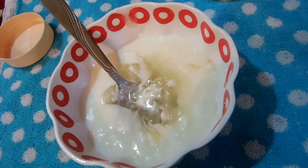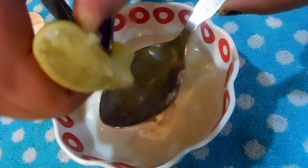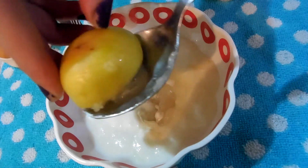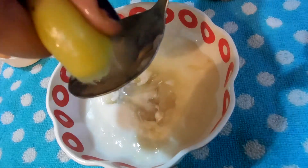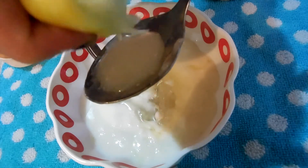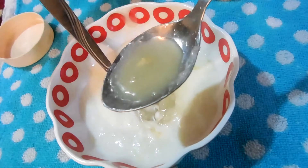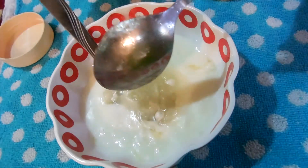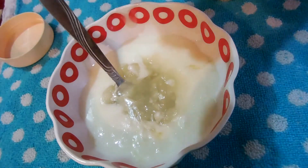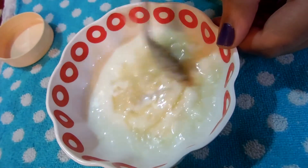The fourth thing is the lemon. I have added only a little bit — just half a tablespoon of lemon — because lemon has exfoliating properties which will remove all the buildup out of your hair, but it can be a little harsh on the scalp, so I'm not adding a lot of it.